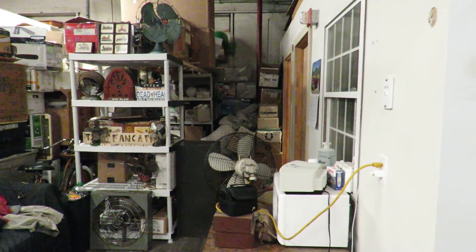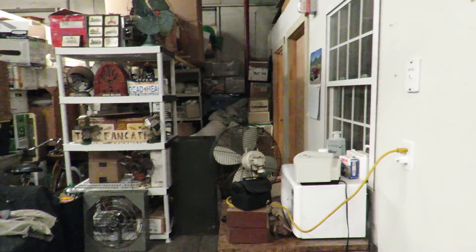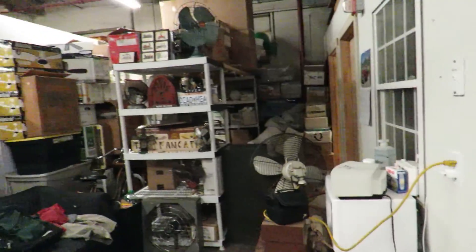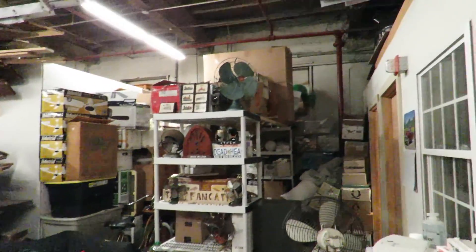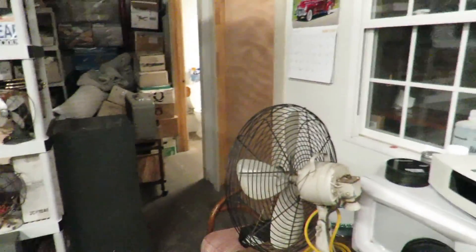Good morning, it is 11:22 in the morning, June 20th 2016. Mark Wilson here. I'm here at the fan cave and what I have is a decent haul from Todd Farm the other day.